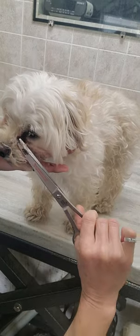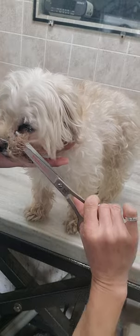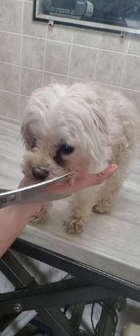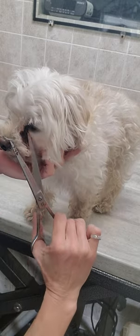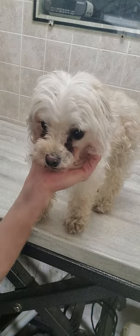Her owner will be able to keep it nice and clean just by wiping it regularly. If you'd like to see more tips on how I groom all my dogs without any restraints, please check out and subscribe to my channel. We're going to be doing a nice clean short face on her today — thanks for watching!